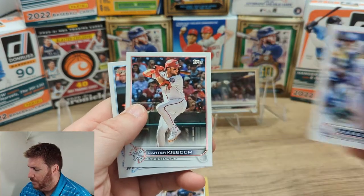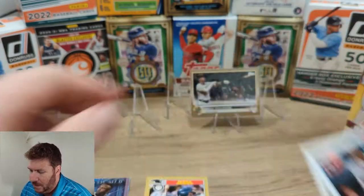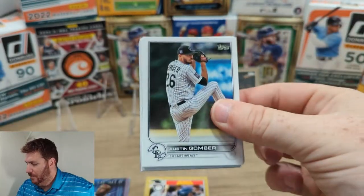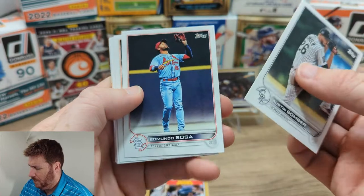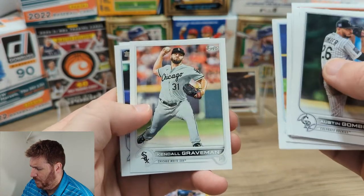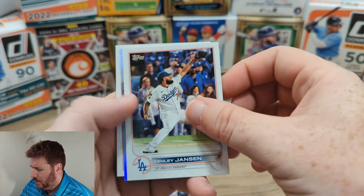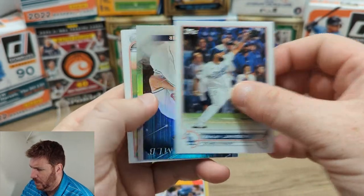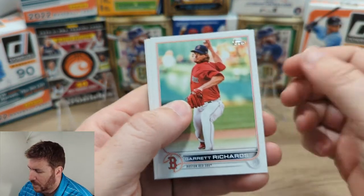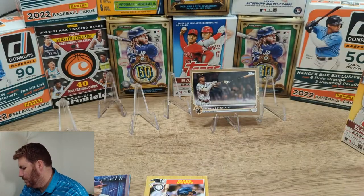I have so many Stars of the Major League from Series 1 — I assume I'll have about a million more of them. Cody Bellinger. Carter Kaboom — is that his real name? That's a name. Luis Diaz. Austin Gomer, not such an awesome name. Edmundo Sosa, Dunning, Aguilar, Brett Phillips, Graveman, Cavan Biggio. Stars of the Major League — Shane Bieber. That's our only insert in there.